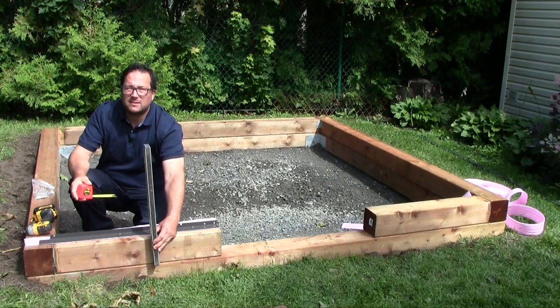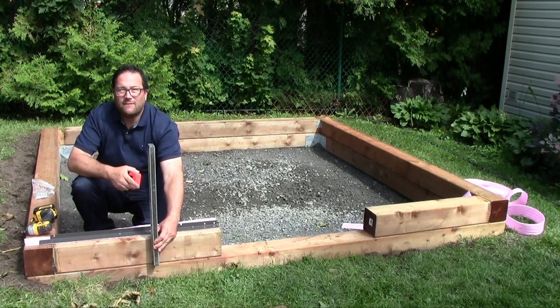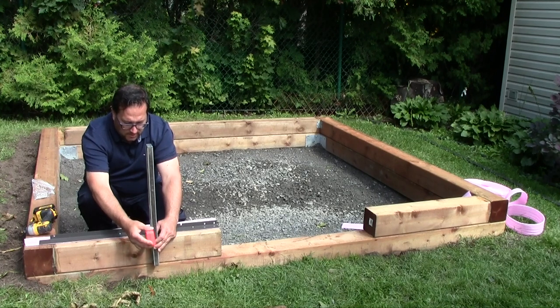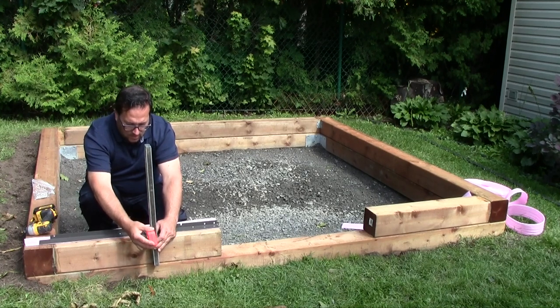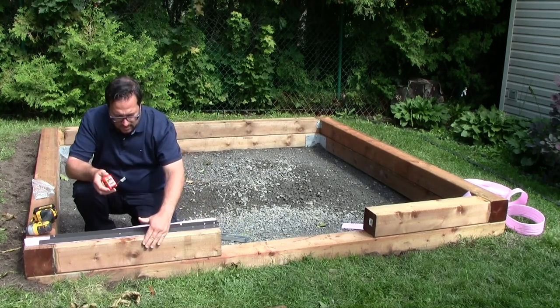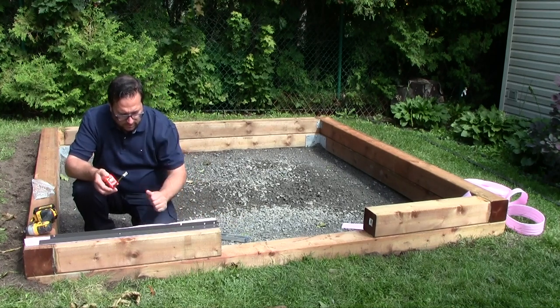When you measure the position of the base of the greenhouse, it's always a good idea to use a level to make sure your tape measure is properly aligned and you have accurate measurements of the base position. Otherwise, you could have some discrepancy due to the design of the wood at the rounded corners.